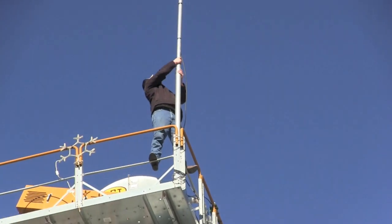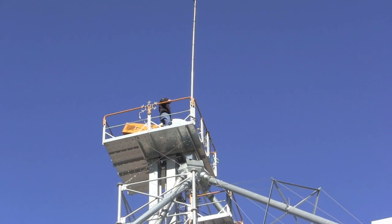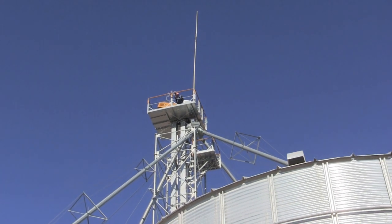We got to keep the antenna that was already up there, swapped out the coax cable, taped everything back up, secured it, and waterproofed it.